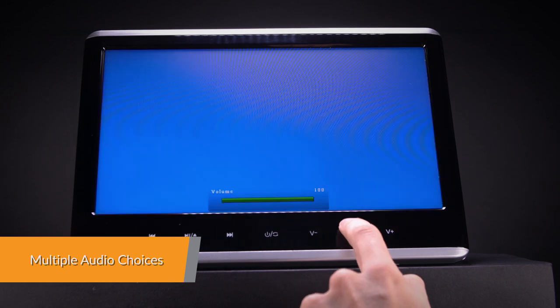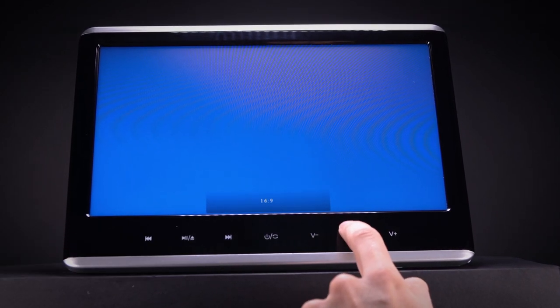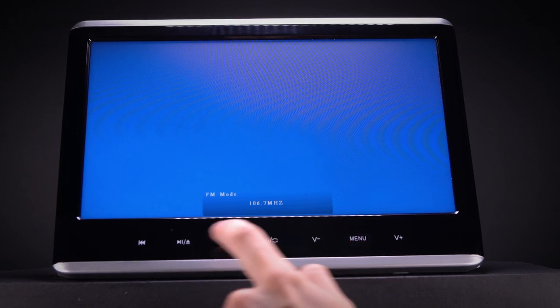The built-in IR transmitter allows you to enjoy your audio files with wireless headphones. It supports dual-channel wireless infrared headphones. The built-in speakers allow you to play audio directly from the unit.